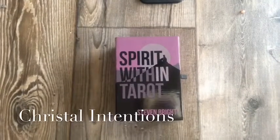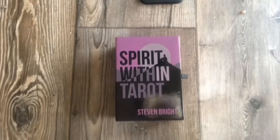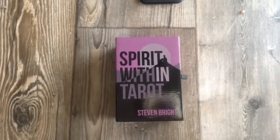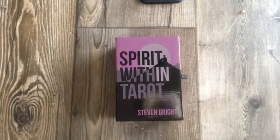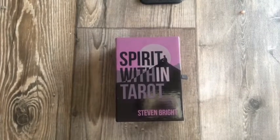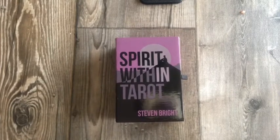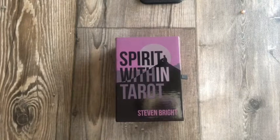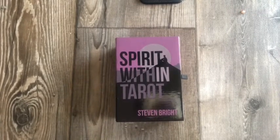Welcome back to my channel. This is Krystal with Krystal Intentions and I thought that I would do a review on this particular deck, The Spirit Within Tarot by Stephen Bright. I was pulling some cards this morning for a friend and I used this deck and I was like, oh, I haven't really used this deck a lot. So I thought I would do a quick deck review.